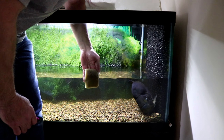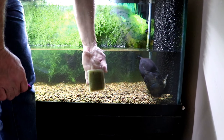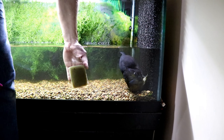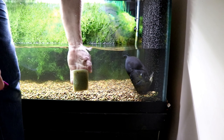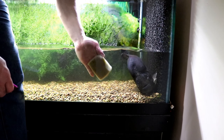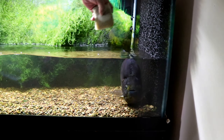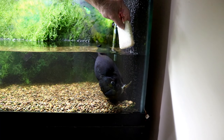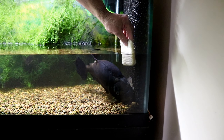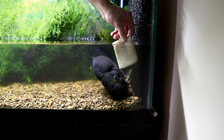Today I'm doing a water change on Big Moby's tank and I'm just trying to clean the algae that's stuck to the front here. But as you can see, you don't want to get too close to Big Moby, and you don't want to move. So I don't think I'm going to be able to get the corner like I want — unless I can get him to move. Don't look like it. Come on Moby.